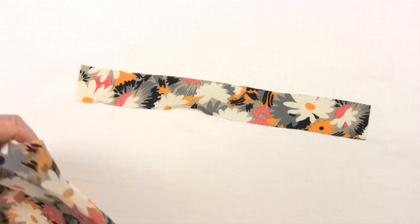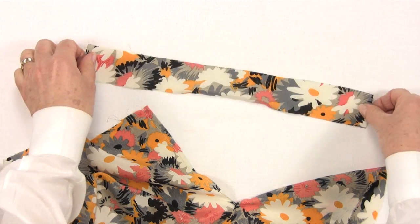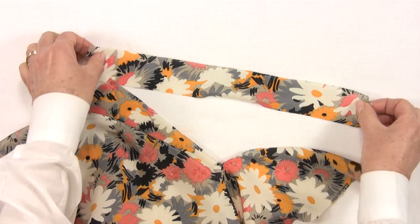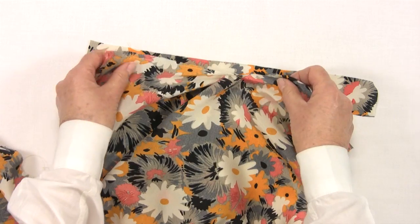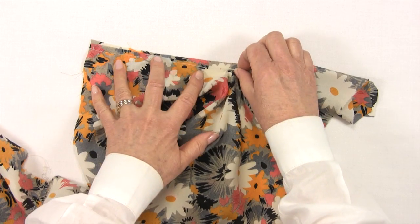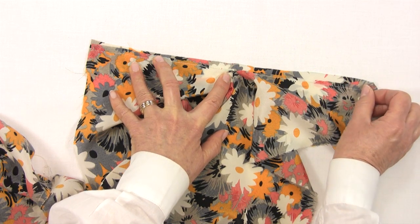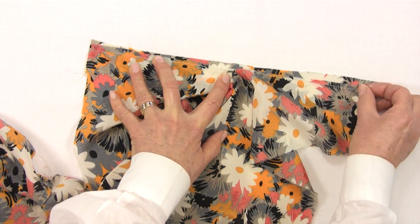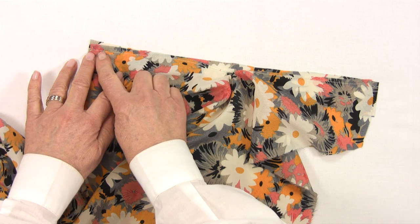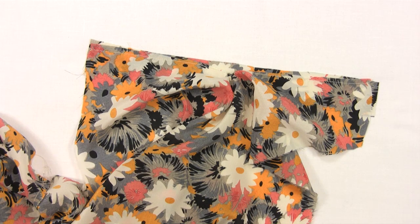With right sides together, place the sleeve edge to the binding edge. Attach this so that the stay stitching is a quarter of an inch in from the edge of the binding. We are going to machine just to the side of the stay stitching line. You could pin it in place, but it is actually easier just to position it as you machine stitch it.